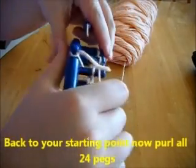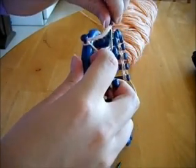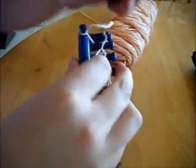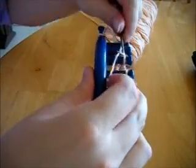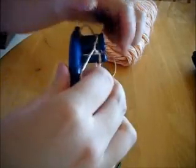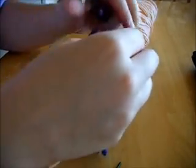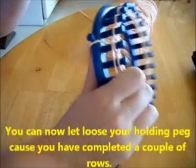Back to your starting point, now purl all 24 pegs. If you're not used to purling on looms, there are plenty of YouTube channels that will show you how to purl on a looming system. Now you can loosen up your holding peg because you've completed a couple of rows.